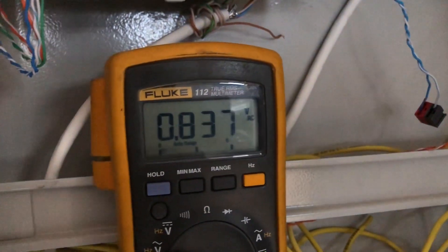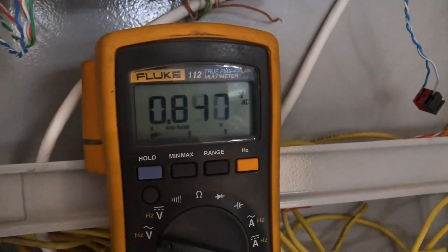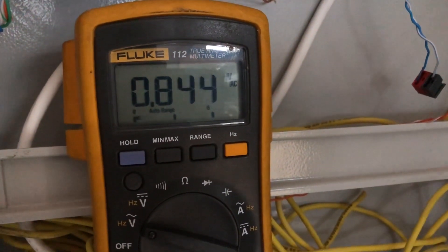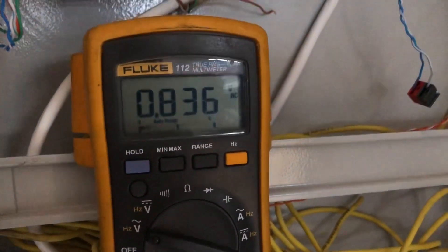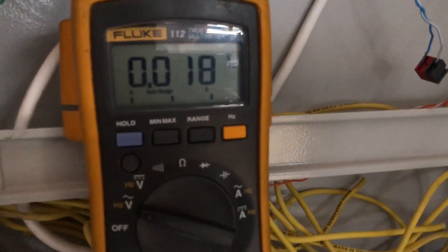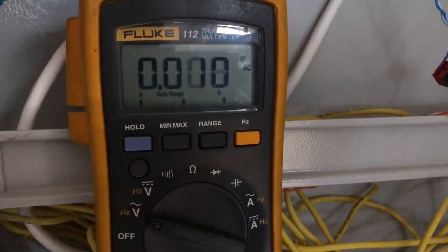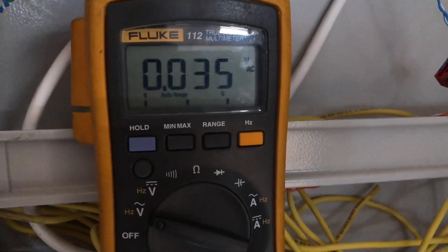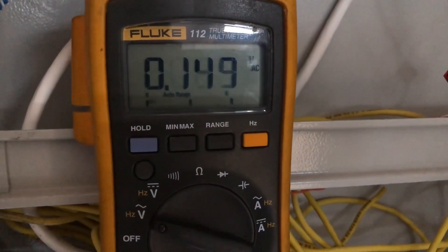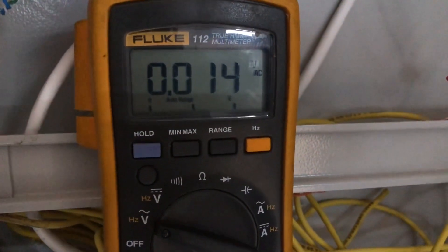RS485 CP4 — checking the signal when I pulse. So there's no signal when I pulse, and now I press stop — there is a signal. So every time you press some button, there's a signal here.